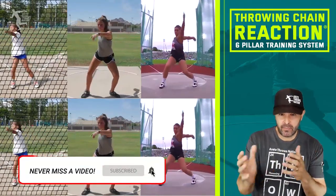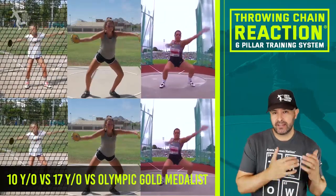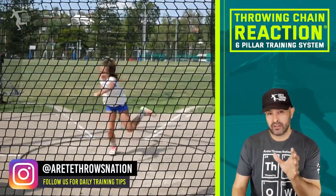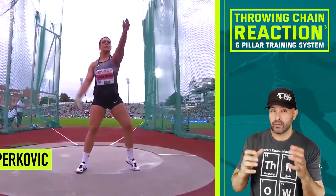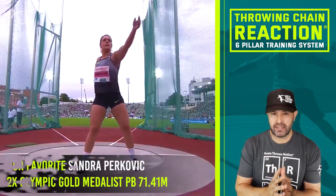What I thought would be interesting is a comparison of three throwers — a 10-year-old and a 17-year-old — so you're going to see the different stages of technical development. The first athlete was taught directly using the throwing chain reaction, the second is new to the system, and the third is hitting what we call the six pillars of the throw. One of the key things is: how do you develop good technique fast?